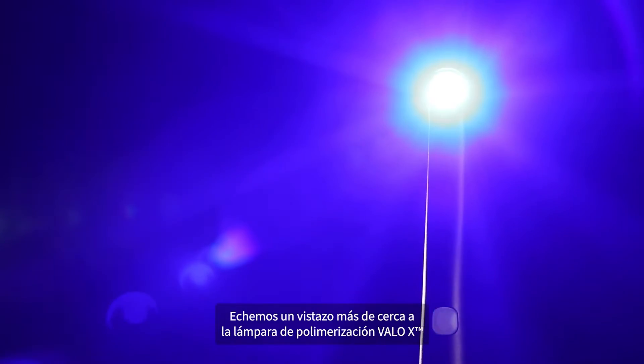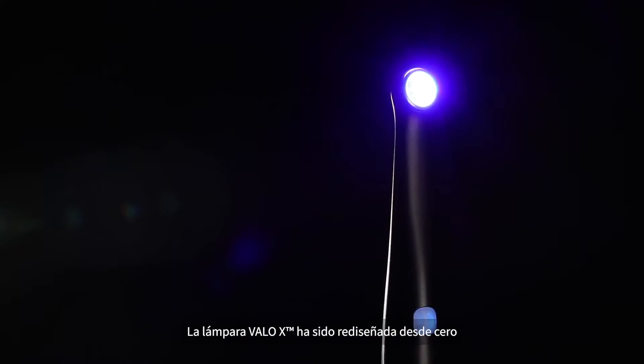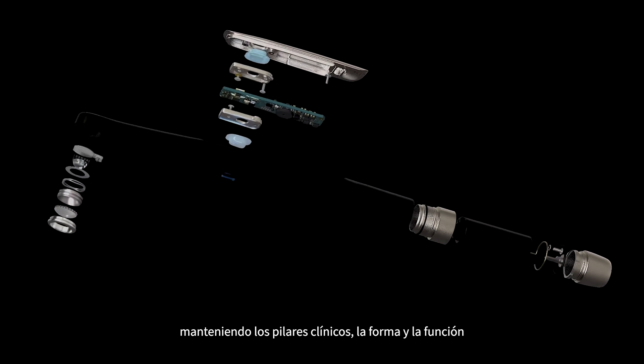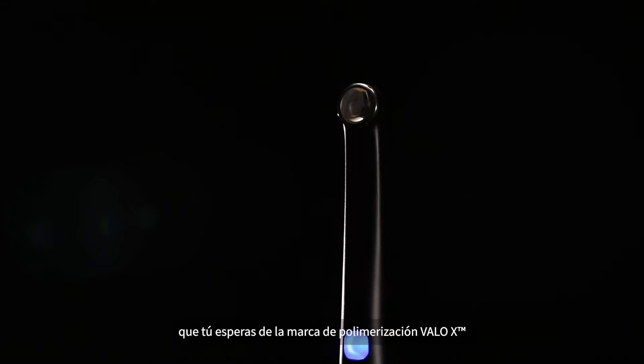Let's take a closer look at the VeloX Curing Light itself. The VeloX Light was redesigned from the ground up while holding true to the clinical cornerstones, form and function you've come to expect from the VeloX Curing Light brand.